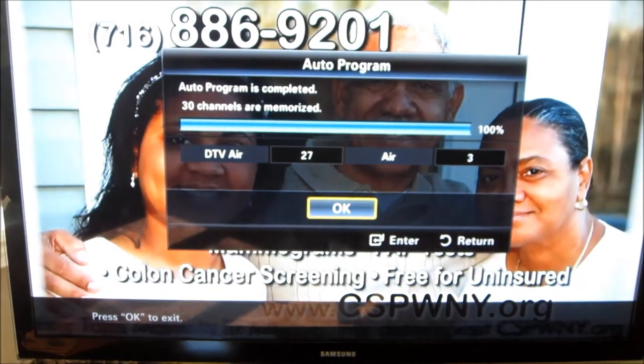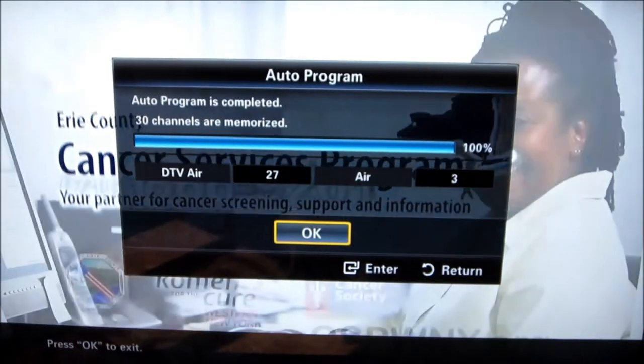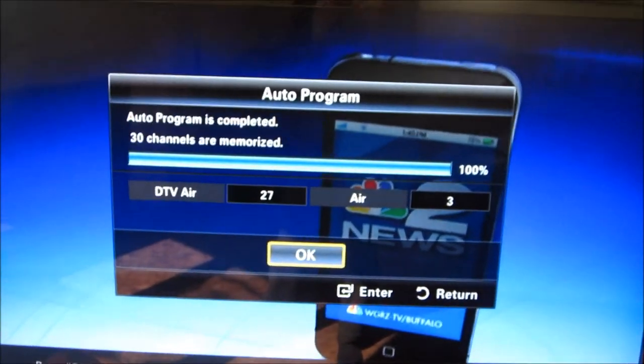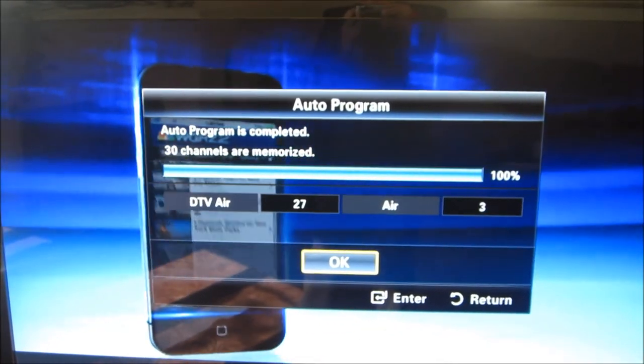There we go — we've got 27 digital channels and 3 analog channels. That's what you can expect with that setup up in the Uxbridge area.